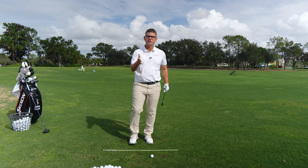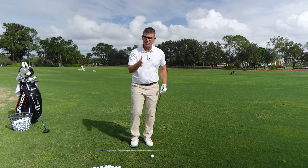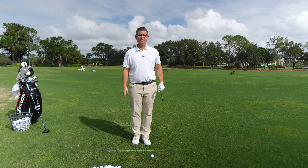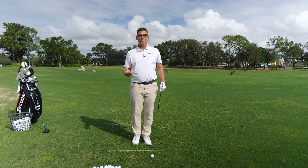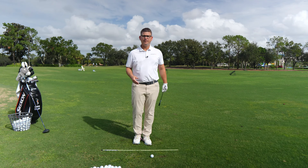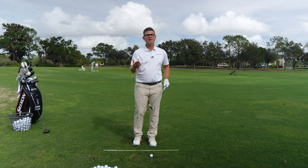That's exactly what you're going to learn here today. I'm going to teach you a step-by-step process to help you develop a fast-paced release, and then I'm going to show you how to tone it back so that you have the ability to hit different kinds of shots on the golf course.